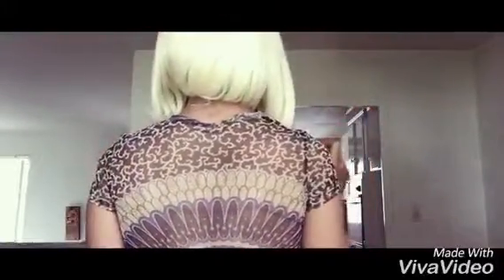I'm probably the third person to get this color and do a review in it, so you're seeing it for the third time if you've already seen this type of video. She is a bob, and this is how she looks — this is the other side.